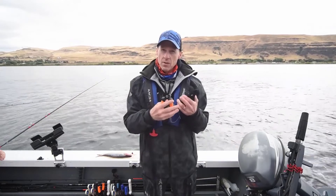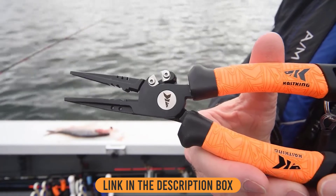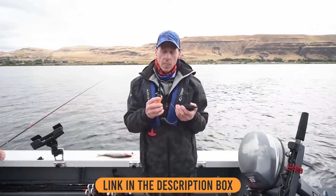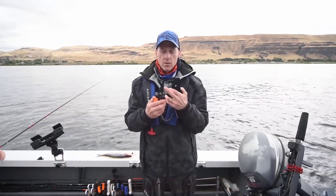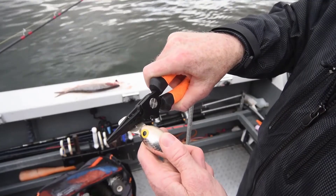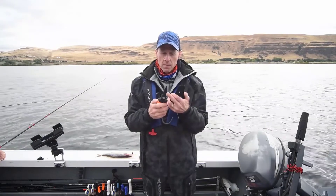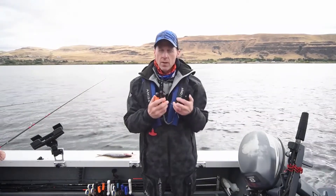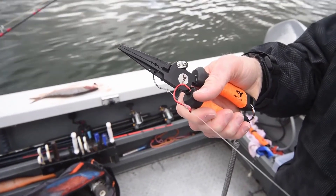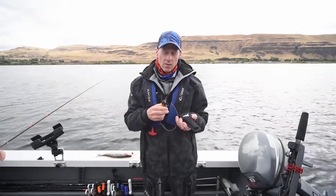We've got a lot of different features on the jaws. We've got carbide cutters — great for cutting braid, mono, even fluorocarbon. You can also see these slots on the side for tuning baits. If you're using hard baits and need to make sure they're swimming straight, you can bend the eyelid a little bit. And then we've got some holes on the other side — if you need to cinch down some knots when changing out hooks or baits, you can put the hook right through there and pull to cinch down your knot tight.